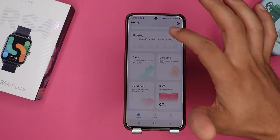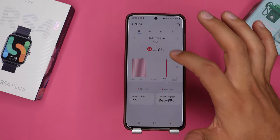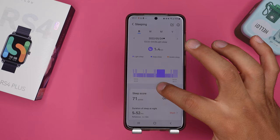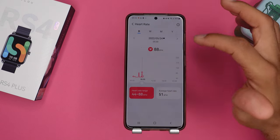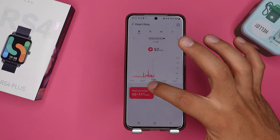This watch tracks a whole lot for its price. It tracks your blood oxygen level at all times during the night, which is something you normally find on more expensive watches. It also has a stress and sleep tracker, and a 24/7 heart rate tracker that can give you warnings whenever you hit a certain level — you can set those levels in the Halo app, for example if you hit a very high or very low heart rate.